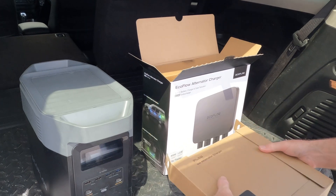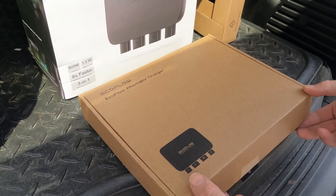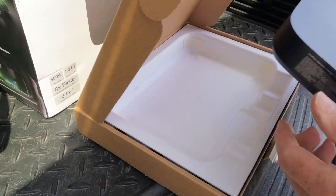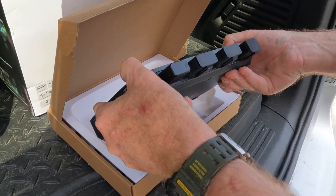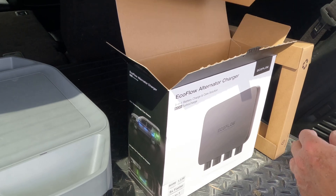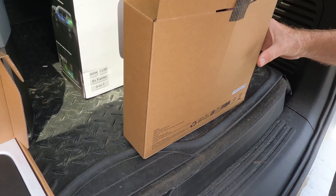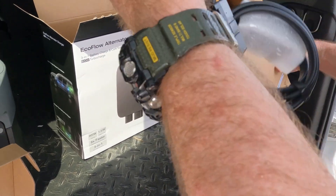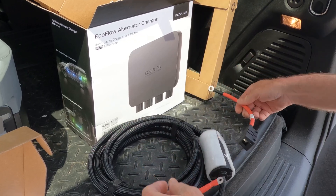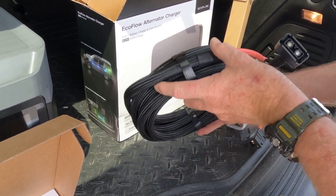Here we have the unit itself. That's a bit of a safety kit. Ports - that looks about right. Let's open the cables and see what we've got: a fuse cable, an EcoFlow cable, and a hefty battery cable.